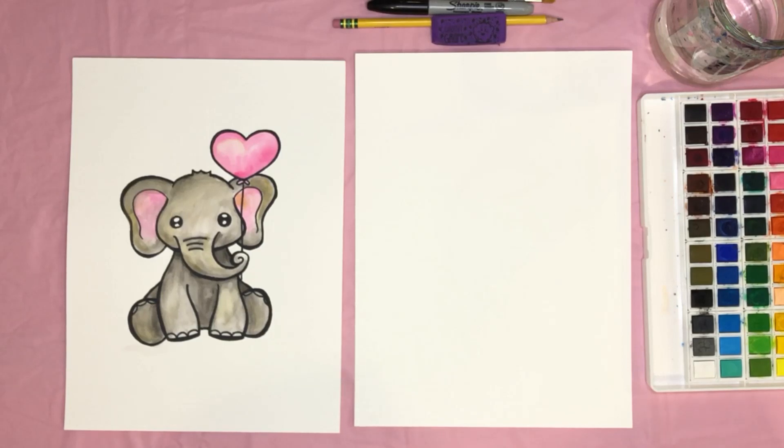Hey artists! Today we're going to draw and paint this elephant. Make sure you have a pencil, an eraser, a sharpie, watercolor paper, watercolor paints, a glass of water, paintbrushes, and a paper towel. It's important to have the correct supplies for this style of painting, especially the watercolor paper and the sharpie. Let's go ahead and get started.